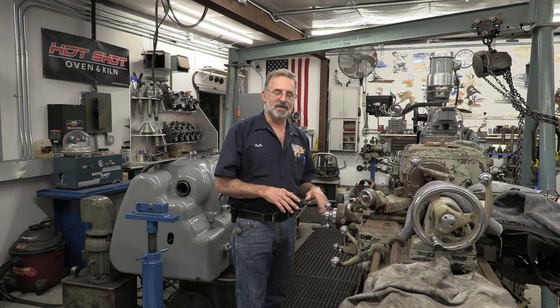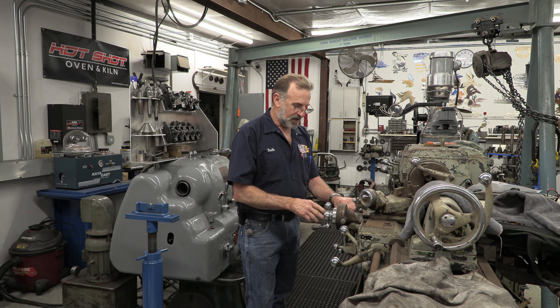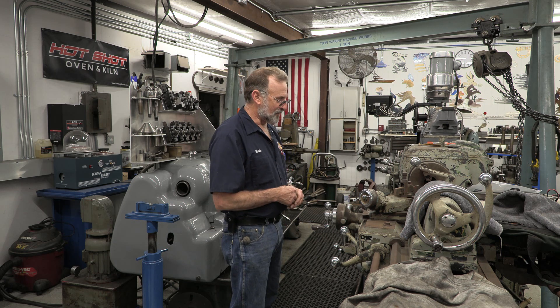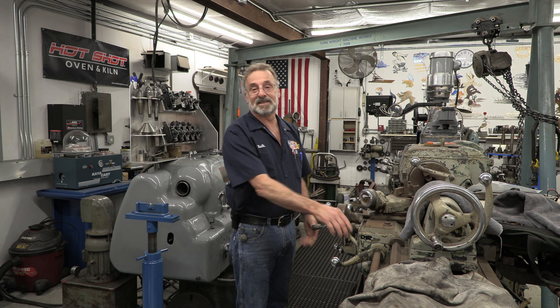The most hilarious thing about getting this lathe was somebody took a black Sharpie and wrote 'slow' on the feed control and 'fast' on the threading control. We already know what that means — to somebody that doesn't know anything about a lathe, he's right: that is slow and this is fast.